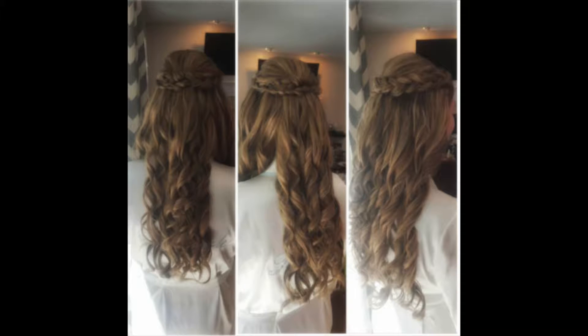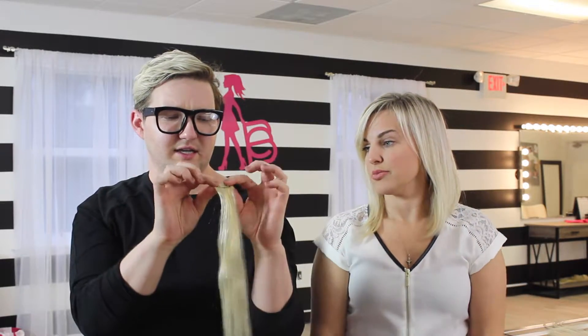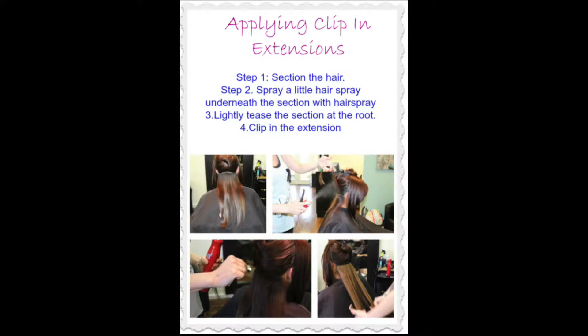They come with individual pieces for the sides and they have very sturdy clips. If you're getting them put in by a pro, typically what we do is backcomb at the root so that it gives something to anchor onto. If you're wearing them at home, that's a little tip from us — make sure you do a little backcombing and teasing at the root, and it gives a little more grip for the clip.